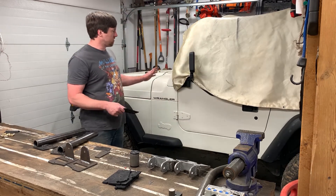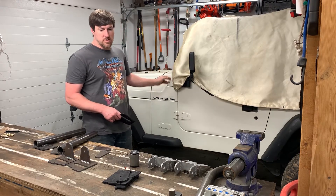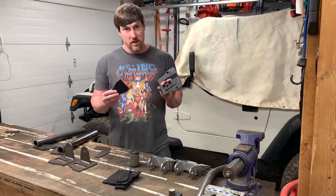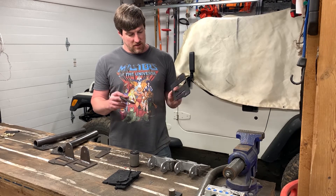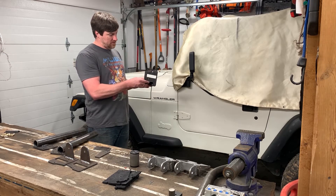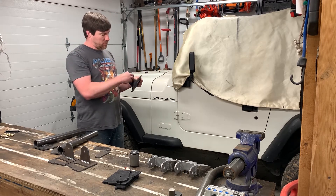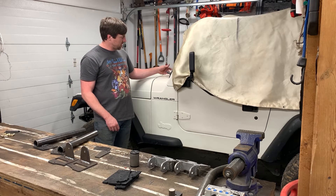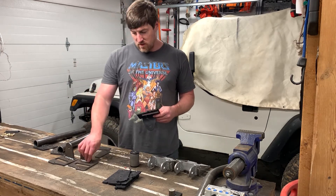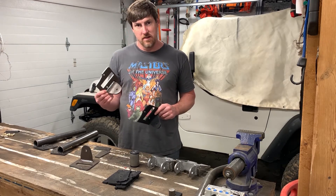I really wanted one that would sit nice and tight to the body and use existing mounting locations as attachment points. So I went to the 3D printer and printed a few templates — this one goes around the windshield hinge, then another tab slides in, and there's a hole so I can bolt a tube to it. It fits nice and tight on the windshield hinge, and once I was happy with the fit, I transferred it over to the plasma table and cut it all out of quarter-inch steel and welded it together.